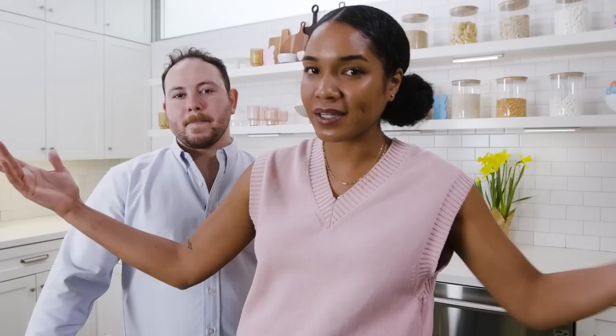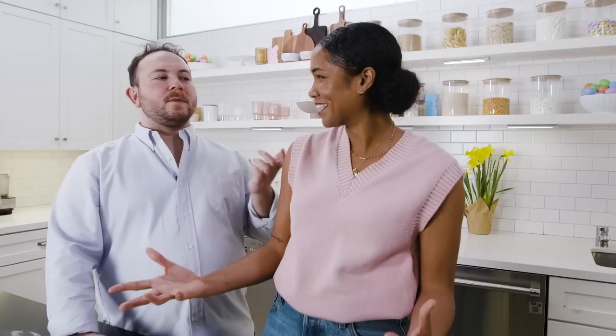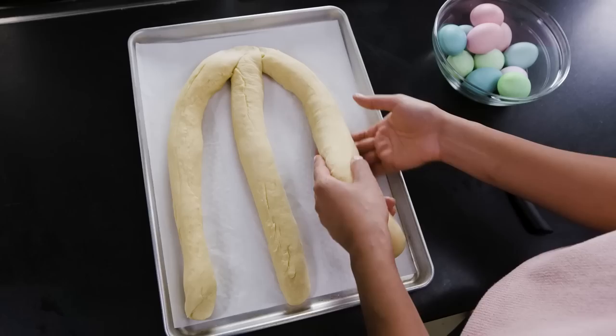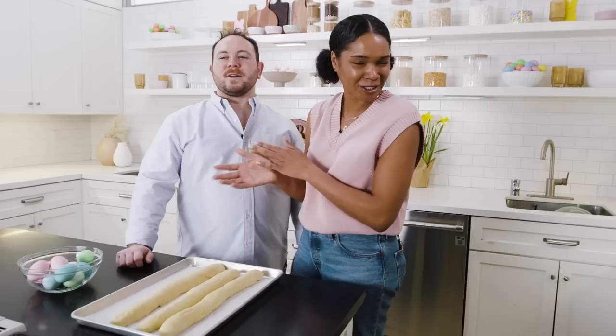We've got our three dough logs all rolled out — a little longer than 16 inches because I want a little more drama. The braid part is super simple. Take the three dough logs, pinch them together at the top so you have one wad at the top, and then the three dough logs. That reminds me of making those friendship bracelets — taping off the top of your yarn, but with dough. Then one at a time, take the outside strand, bring it to the center, take the outside strand, bring it to the center — outside to center, over and over again until you have a beautiful braid.